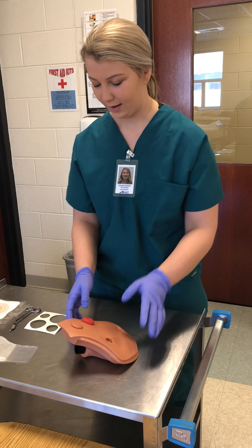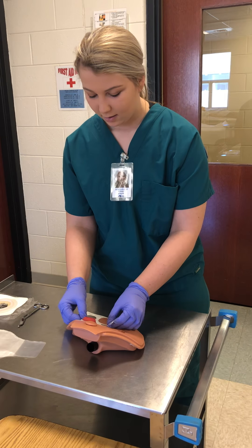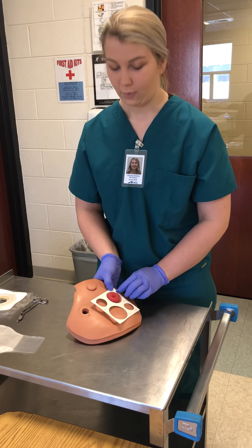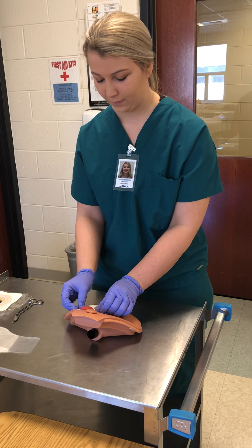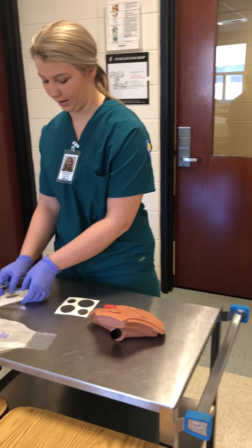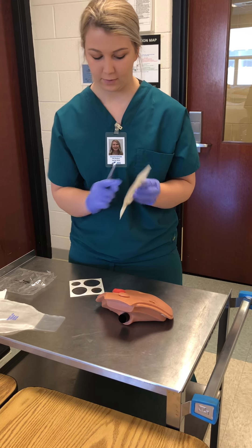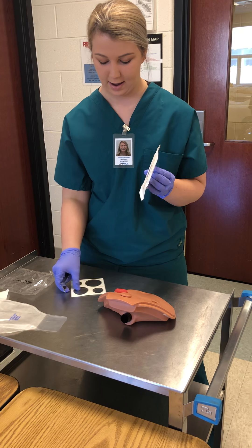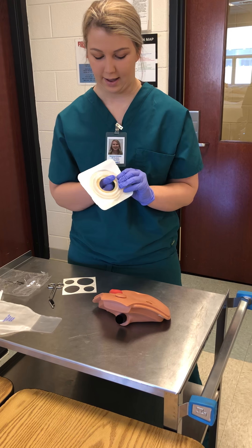Now that I've assessed the stoma and the skin around it, I'm going to measure. You want to have about a one-fourth inch between the stoma and the new wafer. I've measured it. Now I'm going to take it to my wafer — sometimes they're already pre-measured. This one already had the same measurement on it, so I'm going to cut it out and smooth it down.